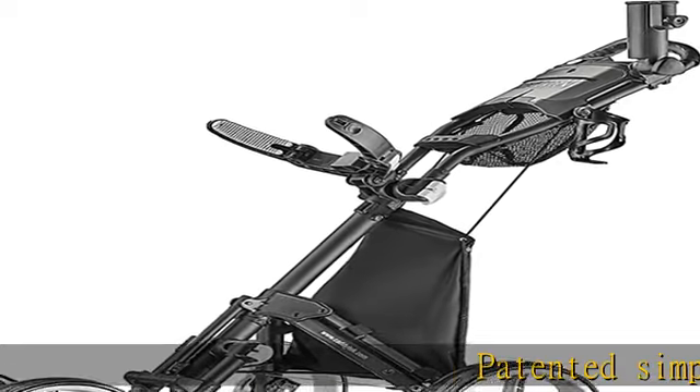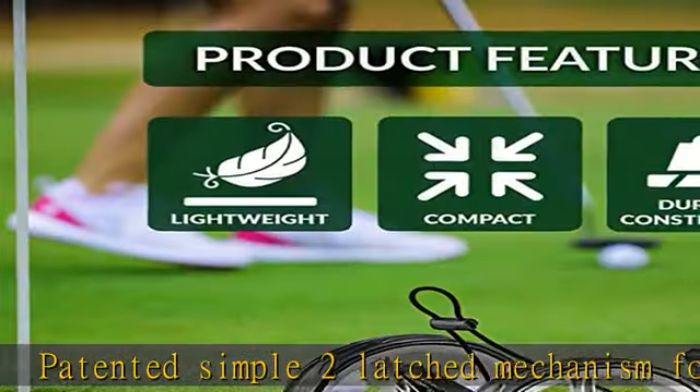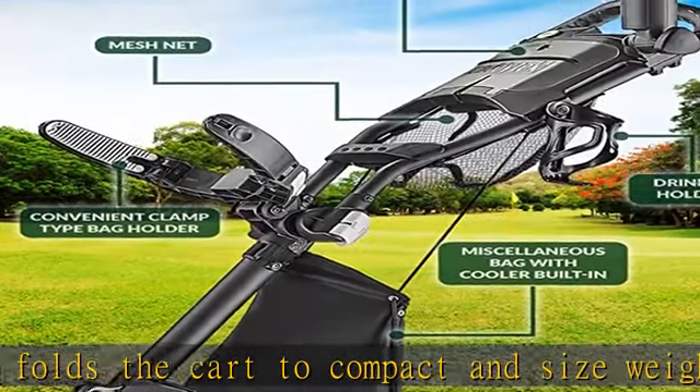Patented simple two-latched mechanism folds the cart to compact size. Weighs less than 14 lbs. Large 9.5 x 2.5 rear and 8.5 x 2.3 front EVA maintenance-free wheels.